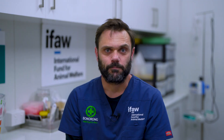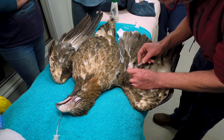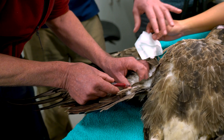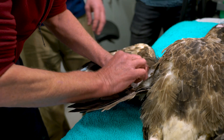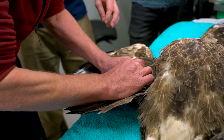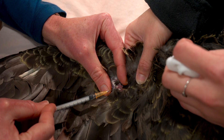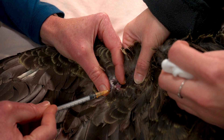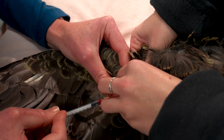For anything in between, I will use the ulnar vein, which is on the ventral aspect of the wing at the level of the elbow. I would use the ulnar vein in larger bird species if I need to collect a larger amount and the jugular is not as easily accessible. In larger birds I can collect an amount sufficient for biochemistry or hematology.